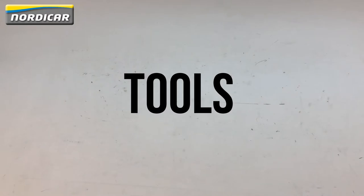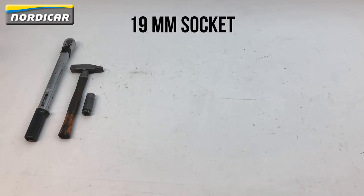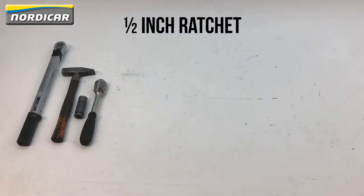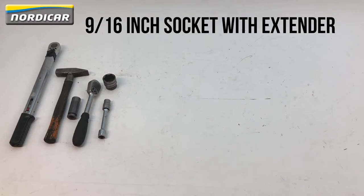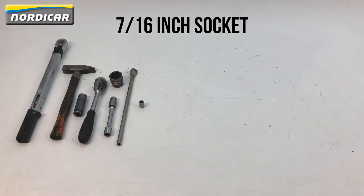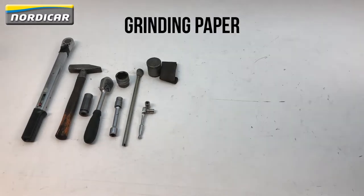Which tools do we need? A torque wrench, hammer, 19mm socket, ½ inch ratchet, 1¼ inch socket, 9/16th inch socket with extender, tire lever, 7/16th inch socket, ¼ inch ratchet with 3⅛ inch socket, bushing, and grinding paper.